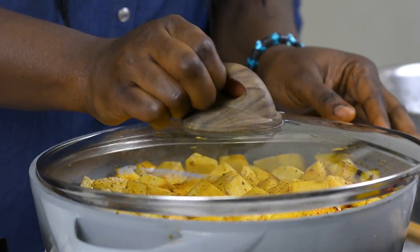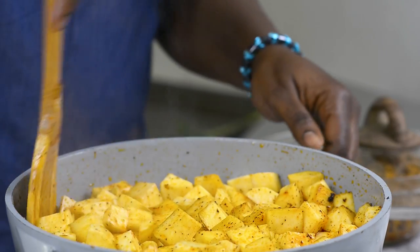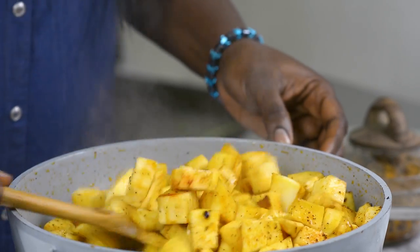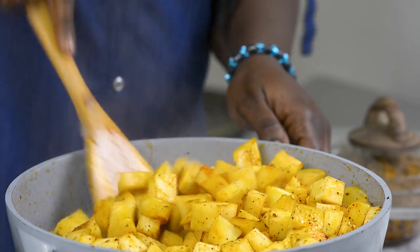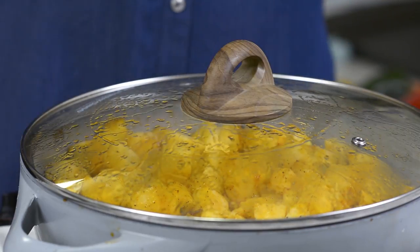So I'll go ahead and cover this. I still have more oil in this so I think I'm okay. We cover it again and come back in two minutes.